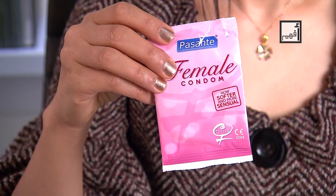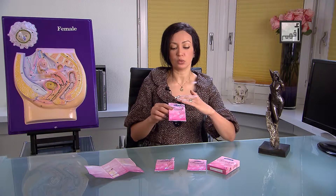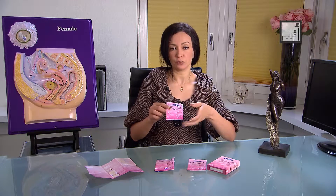When you buy the female condom, you will find three to five condoms in a box. Use only one at a time. Massage the pack to make sure that the lotion is distributed evenly within the condom.